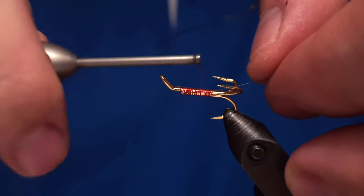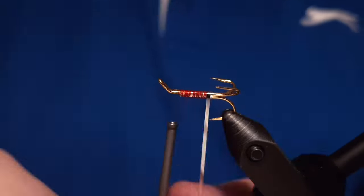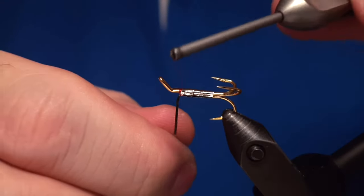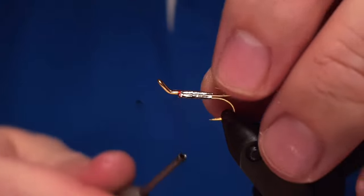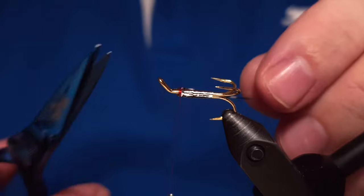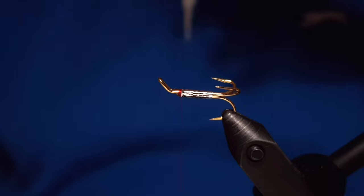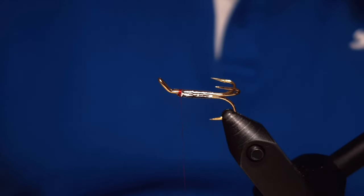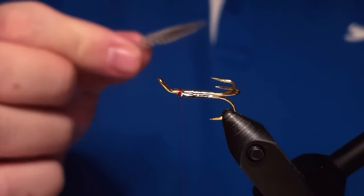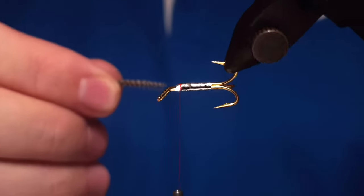One thing with this fly is that it has no tail and no rib. The body is made out of flat silver, and then the rest of the materials will be attached to the head area where you have the wing and the collar. This fly is, I would say, totally underrated — it's a really good fly.